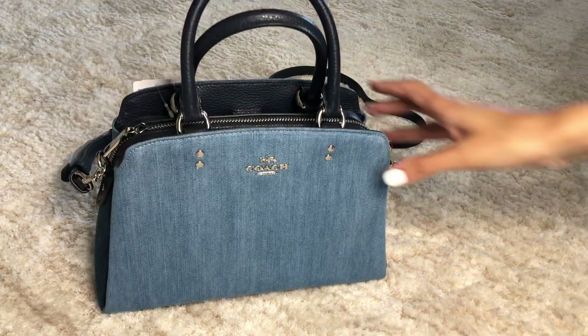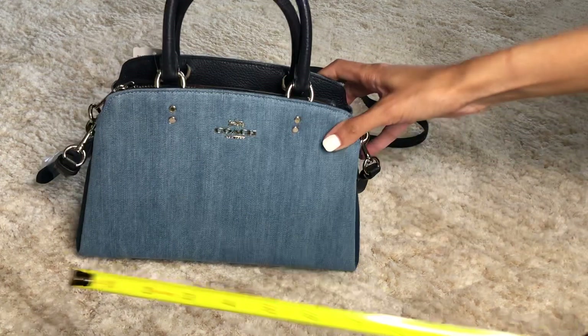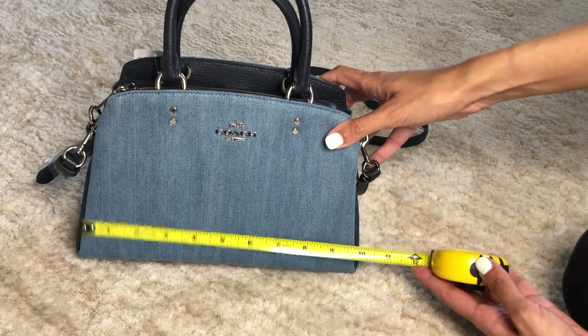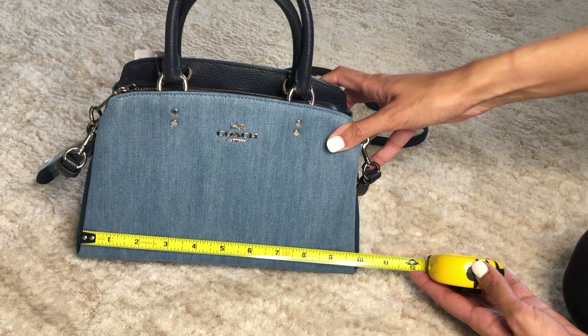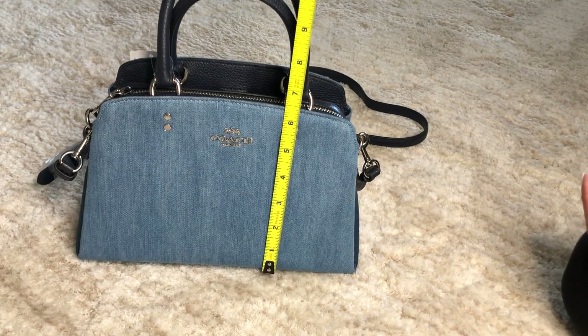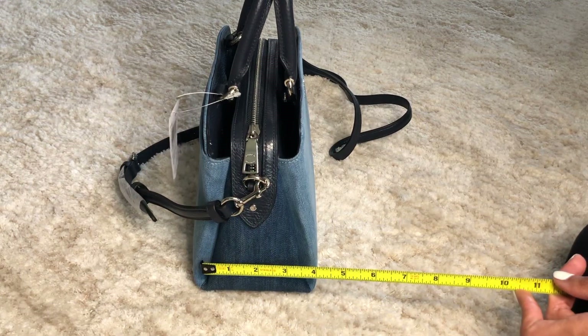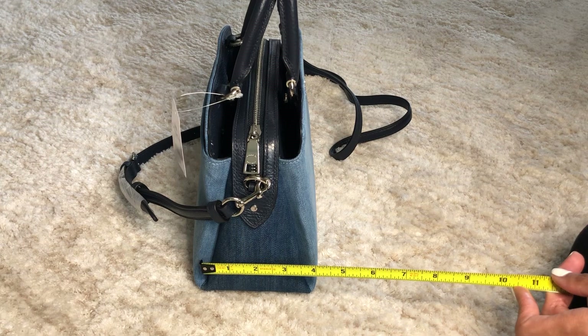This definitely is a little smaller — it's the mini Lily. It's 10 inches in length, six and a half inches in height, and four and a half inches in width.